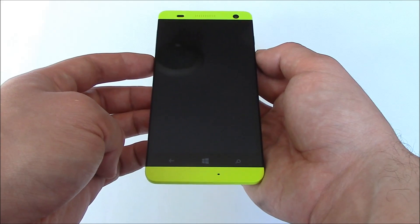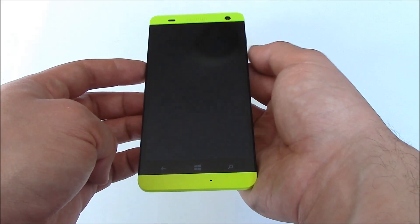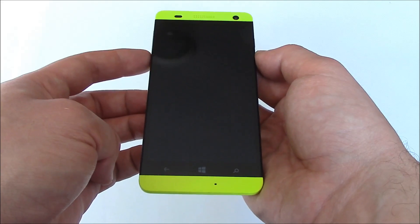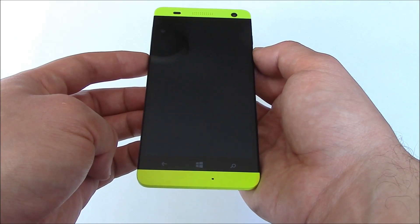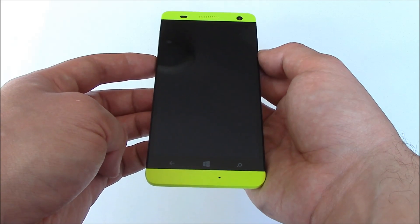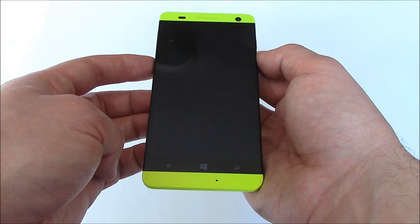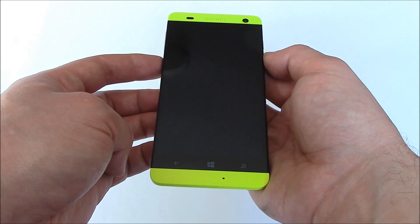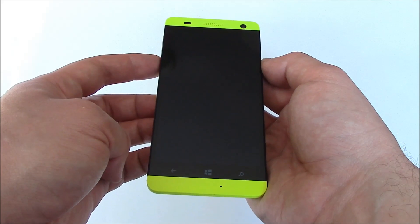With the phone fully powered off, you need to press and hold down the power button and the volume down button at the same time. You need to continue pressing and holding down both of these buttons until you feel a vibration, then immediately let go of all the buttons. Right after you let go, you need to immediately press and hold down the volume down button.